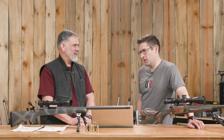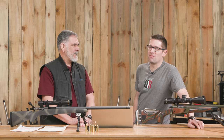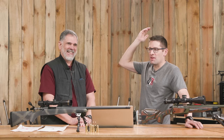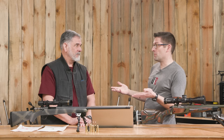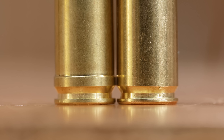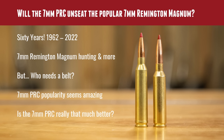I just saw Steve Hornady a couple of weeks ago at the Shot Show. As he was walking off, he was kind of shaking his hands in the air saying, 'Who needs the belt? Get rid of the belt. We don't need the belt.' Because we were talking about the 7 PRC. Other big magnums like the 300 RUM don't have a belt either — this is a trend. And it's kind of one of the biggest differences between these two cartridges.